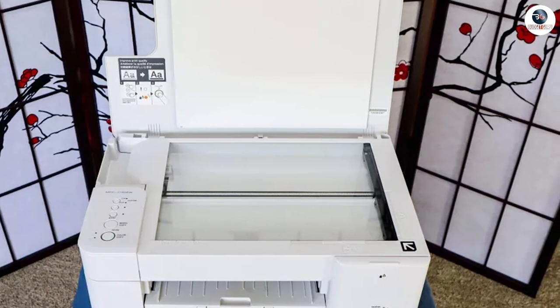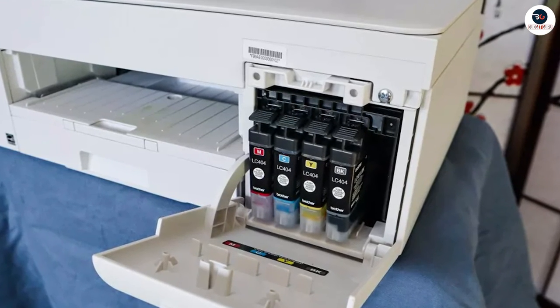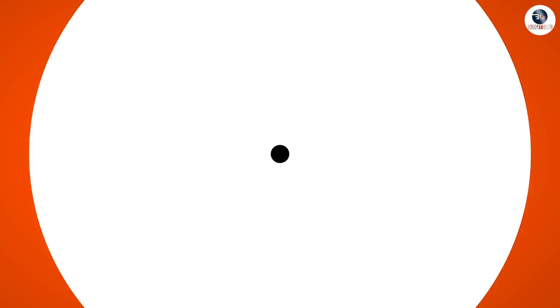We hope that this has been helpful in your search for the perfect printer. If you have any questions or comments, please feel free to leave them below. And if you enjoyed this review, please give it a thumbs up and subscribe to our channel for more product reviews and tech news. Thank you for watching!